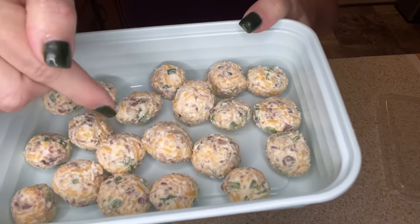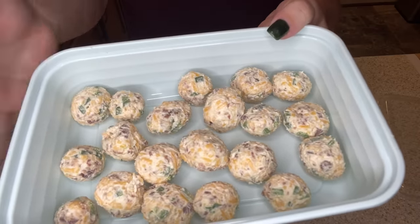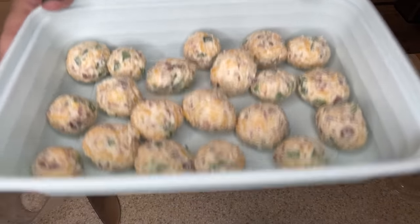You can serve these with a pretzel stick in them, but I'm just going to use Ritz crackers. These smell absolutely delicious.